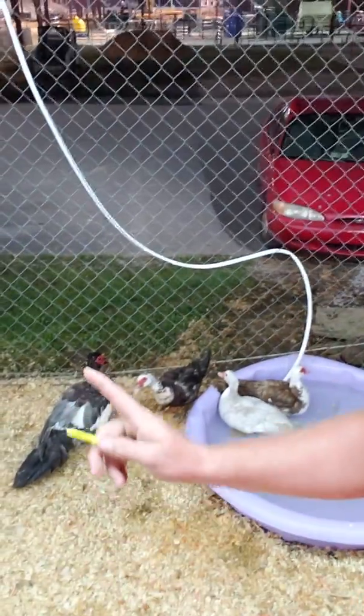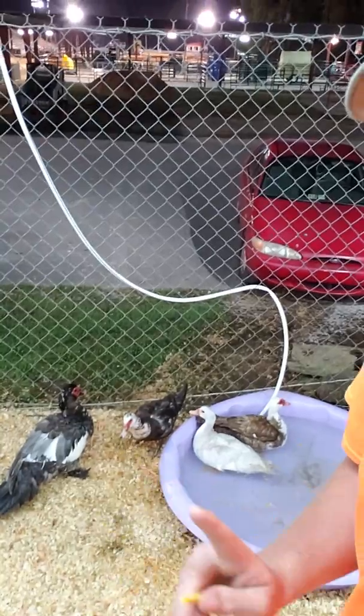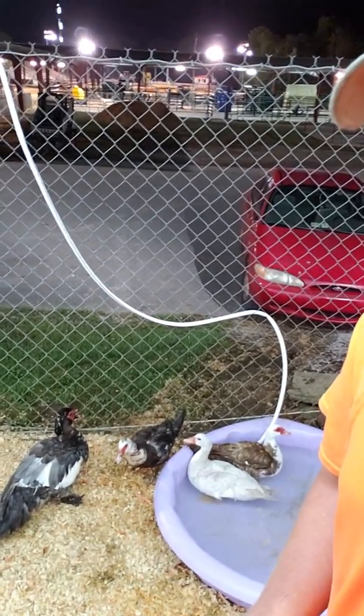Right here they are. That one right there is the Drake and those three right there are hens. I've got a couple more entered in here. The Muscovy duck is a really good breed — they lay a lot, they raise babies phenomenally, and they make really good incubators. If you don't have an incubator and you've got a Muscovy duck, you can put chicken eggs under them and they'll take care of them.